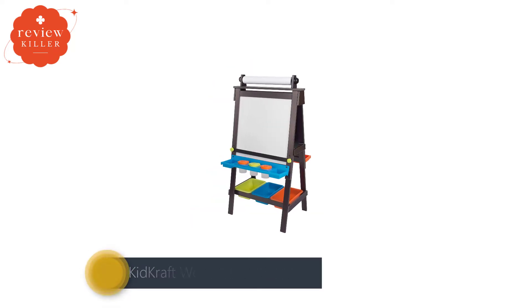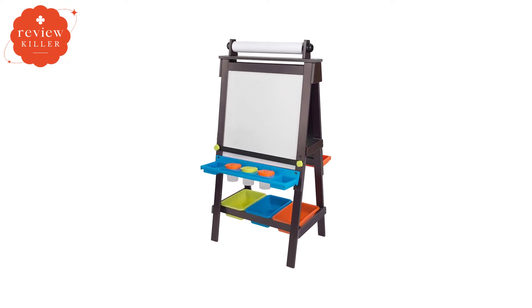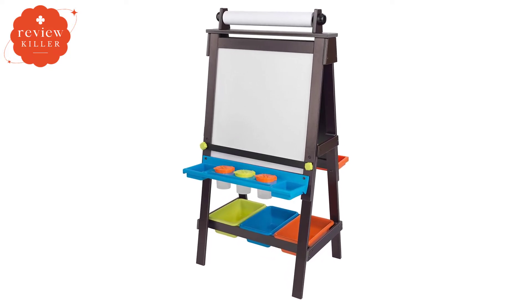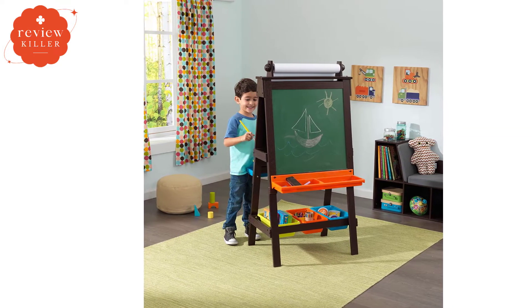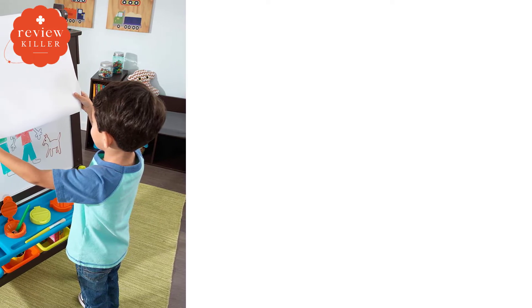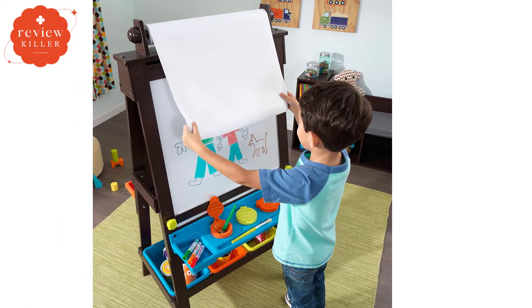Number 3: KidCraft Wooden Kids Easel. In third place on our list, we have the KidCraft Wooden Kids Easel. The company considered both function and aesthetics in its design, and it shows. The easel is a dark espresso color, with brightly colored plastic trays on both sides and three bins for storage underneath. The A-frame design features a chalkboard on one side and a whiteboard on the other. Neither surface is magnetic, so if that is a must-have for you, you should give the KidCraft Kids Easel a pass. However, a magnetic board isn't necessary for everyone, so this kids' art easel is still worth a look.